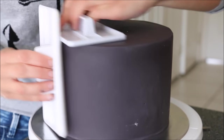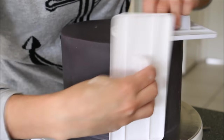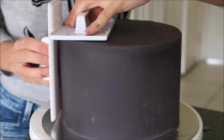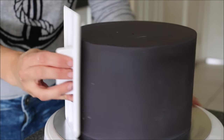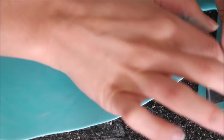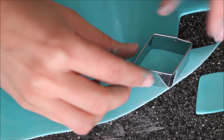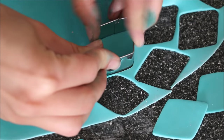Take two fondant smoothers and go around the cake, clapping them together back and forth to create those nice sharp edges on the top of your cake. Smooth the top and sides. Then for the diamond pattern on the outside, roll out the same fondant to about two millimeters in thickness and cut out some diamond shapes.